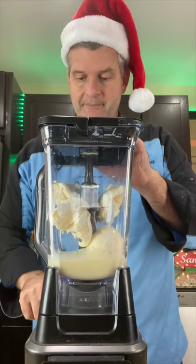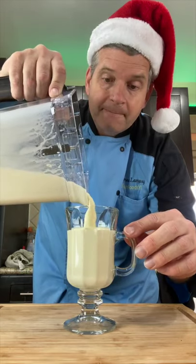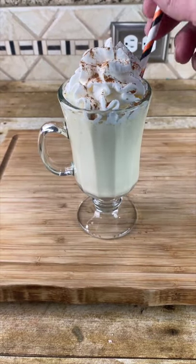Now blend. Now pour it into a glass. Put on some whipped cream. Sprinkle some cinnamon. Put in a straw and a cinnamon stick. Now it's time for the taste test.